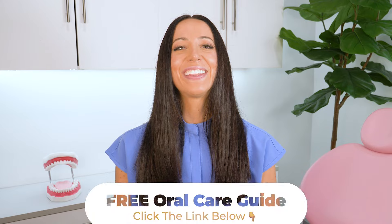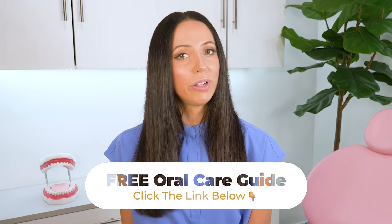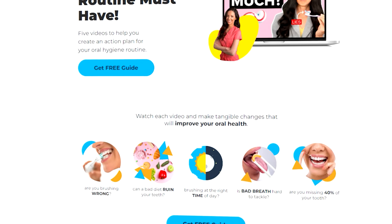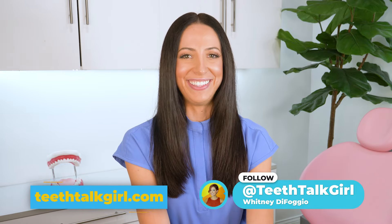And speaking of habits, if you're interested in creating the perfect oral care routine at home, make sure to click the link in the description below or in the pinned comment to sign up for my free oral care guide — an action plan for preventing and maintaining a happier and healthier smile. Please like, subscribe, and turn on your notifications if this video helped you. For more Teeth Talk, visit my website teethtalkgirl.com and hang out with me on Instagram at teethtalkgirl.